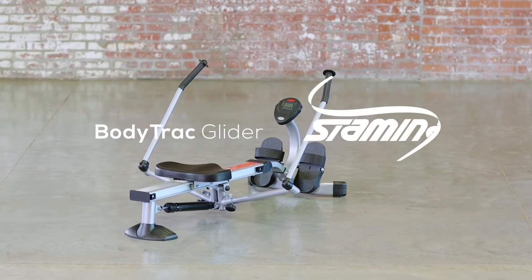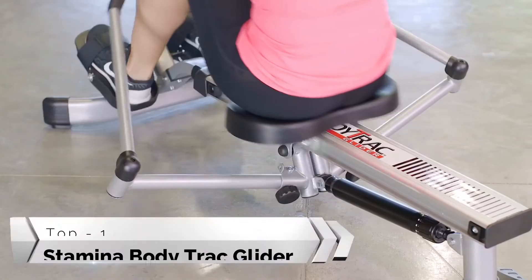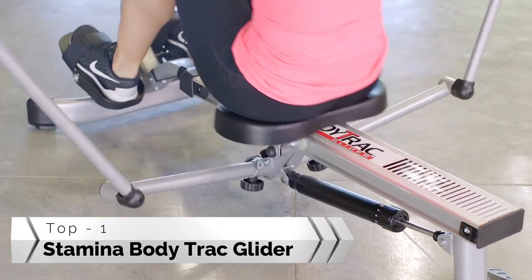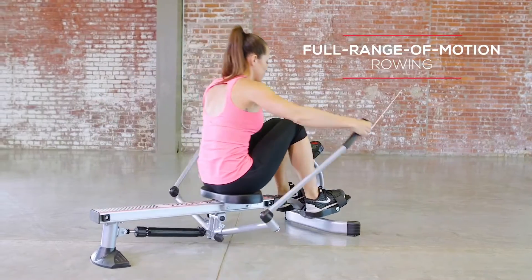The BodyTrack Glider from Stamina Products makes rowing a comfortable, convenient activity for building strength, toning, and improving endurance at home. The unique natural rowing stroke mimics rowing on a body of water.